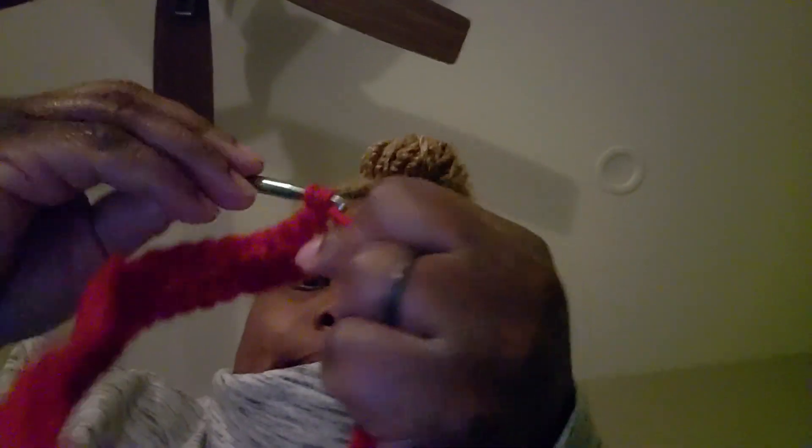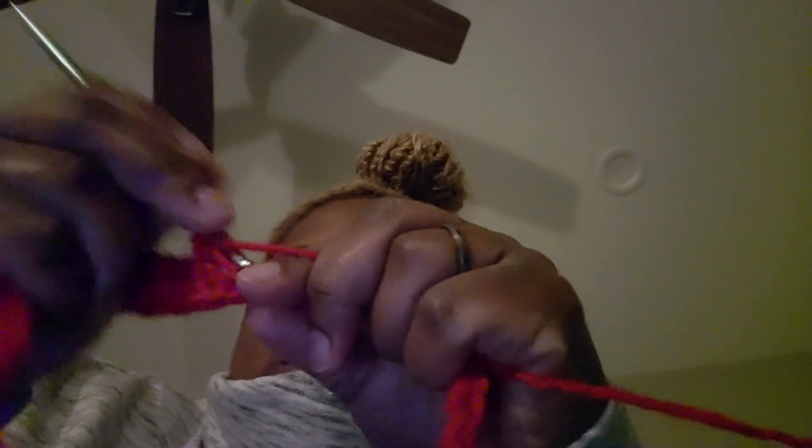I want to do a whole bunch of stitches in a row — single, half double, double, triple, slip — just so I can see what each one looks like. That way if I ever forget or get confused, I'll know what it should look like. It's a project, and I don't want to do patches because then I feel like I might as well just watch TV.